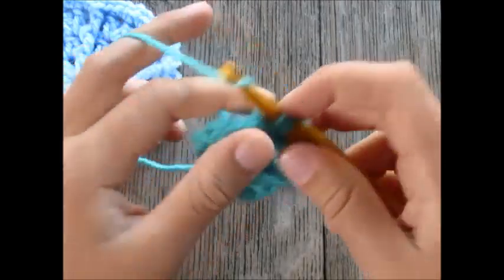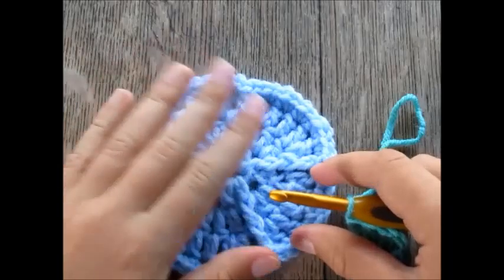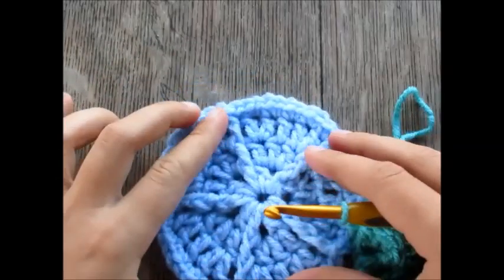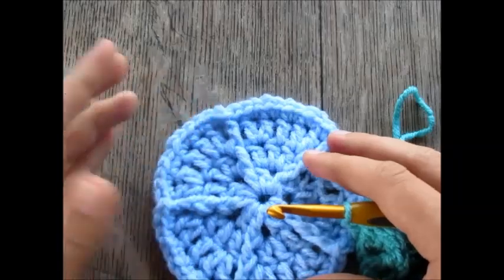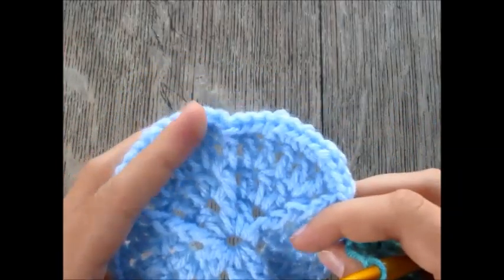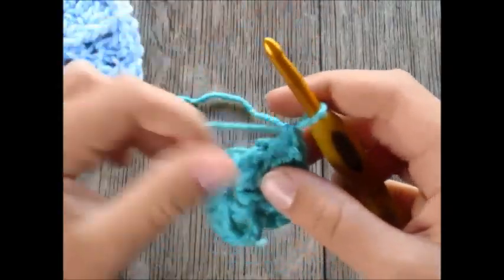These front post double crochets create a ridged look throughout the pattern. I found that front post double crochets make a great ridged look based on sand dollar designs I'd seen online, and they really create that nice sand dollar effect.